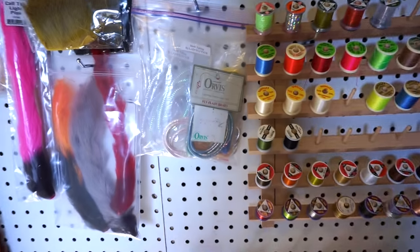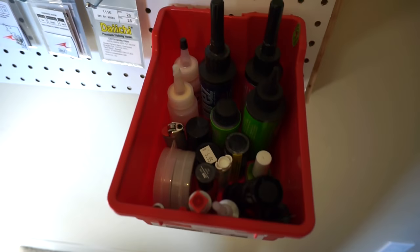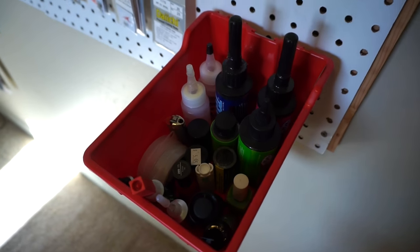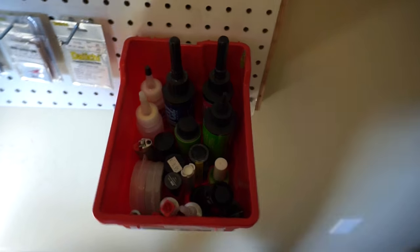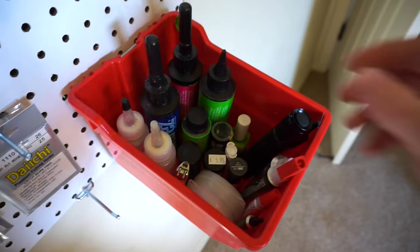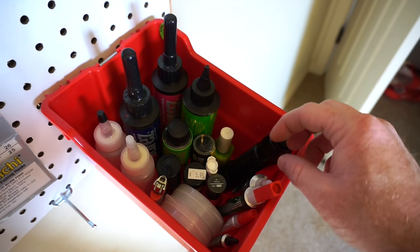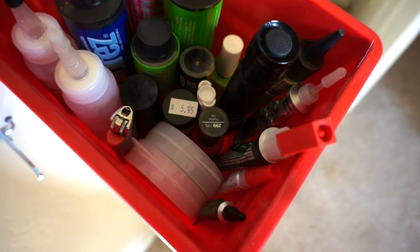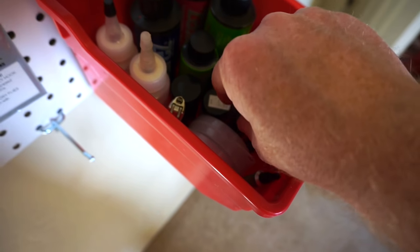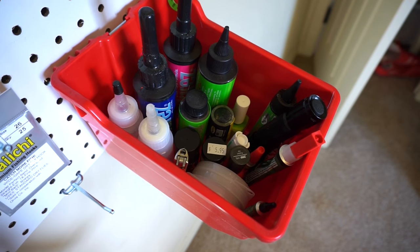I don't really ever use some of this, but it's there — all my thread, hooks, and then my bin of glues and whatnot. I've got my five-minute epoxy which I rarely use anymore because I use the stuff from Solarez — my UV curing resin from Solarez. I've got the large bottles here and then a couple of easier-to-apply smaller bottles. Also glues like super glue, crazy glue, and fletch tight. I've also got nail polish and a lighter for making crustacean eyes, and some line.